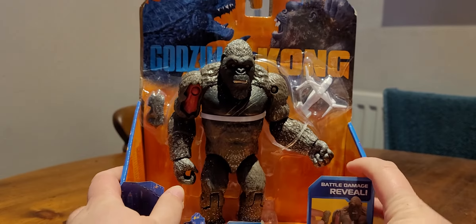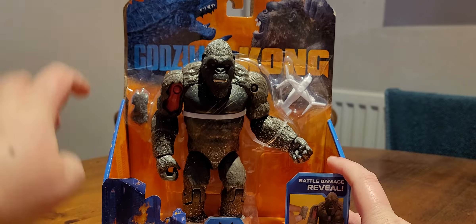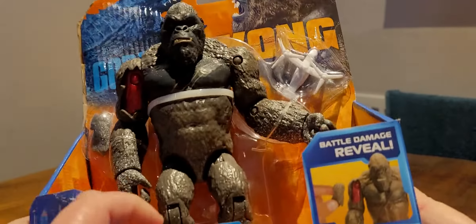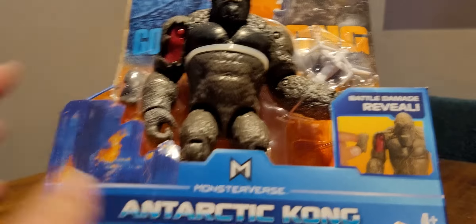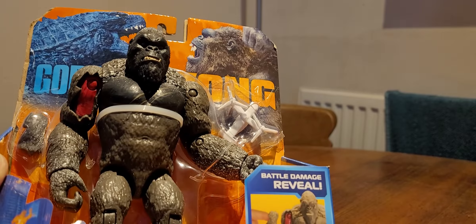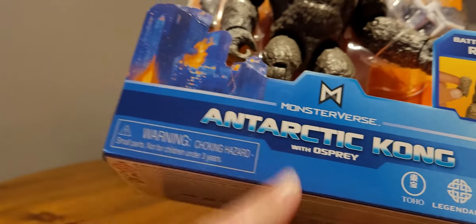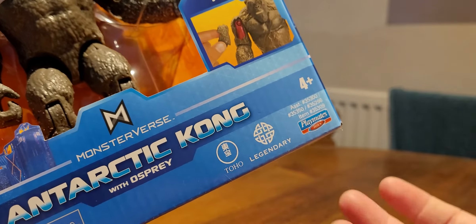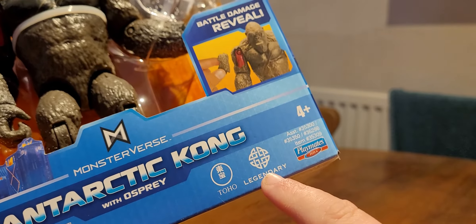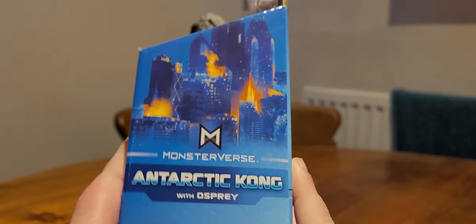On the front of the packaging we have a nice picture of Godzilla and Kong fighting in the background, with the logo for the film. We've got a little bit of a destroyed cityscape, the Monsterverse logo, Antarctic Kong with osprey, and a battle damage reveal. Then we've got the logos: Toho, who's obviously the original owners of Godzilla; Legendary, who do this lot; and then Playmates Toys, which is the company. On one side, just Monsterverse and Antarctic Kong.